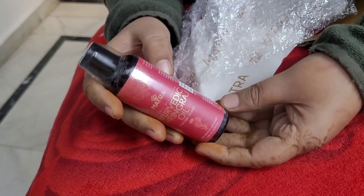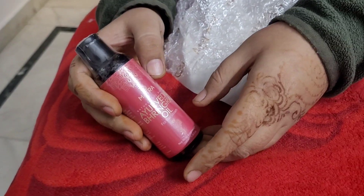I will show you the texture and how to apply it. So it's time for oiling! I have shown you the packaging, opened it, and I can see the oil. It has a mixture that includes castor oil. My hair has been growing slowly, so using this should help it grow longer.